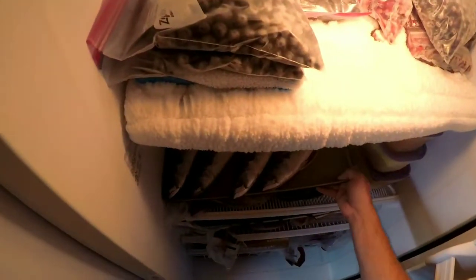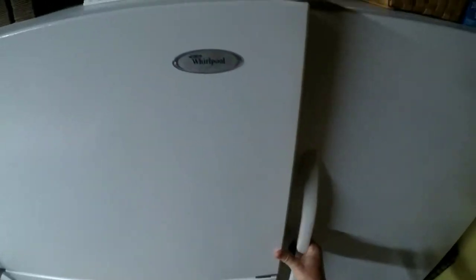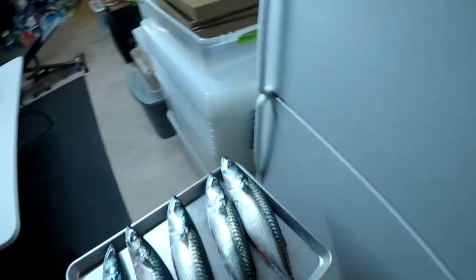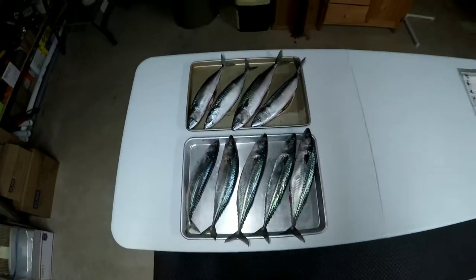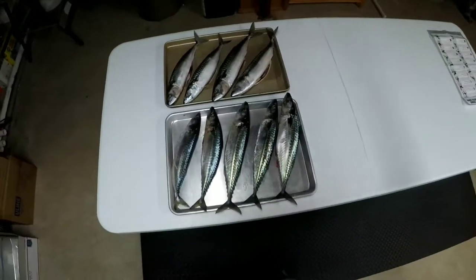Alright, they've been in here about an hour. Let's see how they look. Yep — just starting to firm up. Time to vacuum seal.